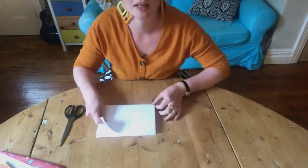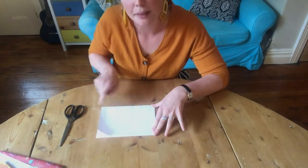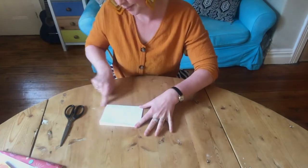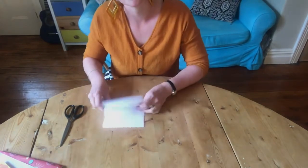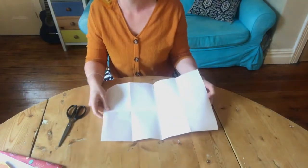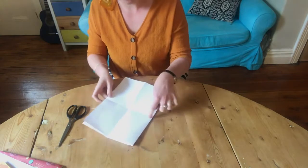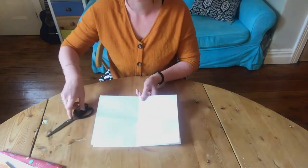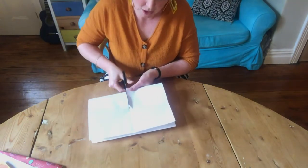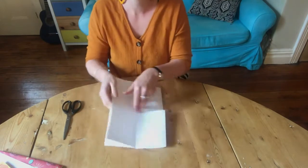Fold the corners into each other — you've got to be really neat at this stage otherwise the sketchbook will be a bit wonky. Then fold it again in half, make sure the corners are all nicely lined up, and fold it again. Then unfold it. You're going to fold it back in half so you've got the side that doesn't open, and that's where you're going to cut — just one cut, only to halfway where there's a cross in your paper where the folds meet.